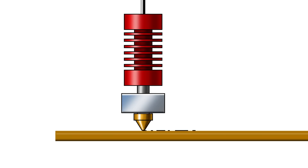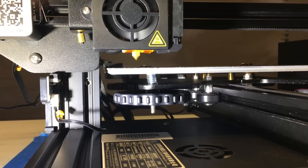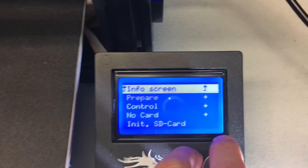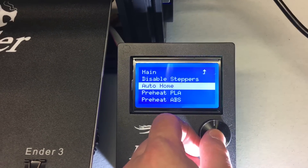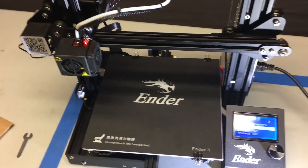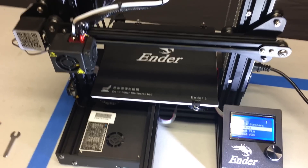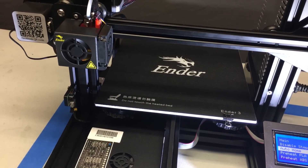Make sure your springs are fully compressed if you've never leveled your bed before — that's the first thing. Now turn your Ender 3 on, go to the Prepare menu, and select Auto Home. Once this is done it's going to go through and hit the X, Y, and Z end stops. Once it's done, you're going to want to rotate the knobs on the bottom of each of the four corners.